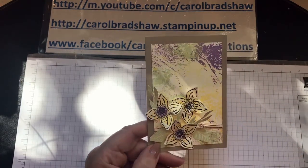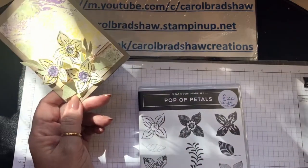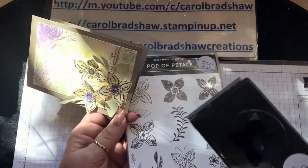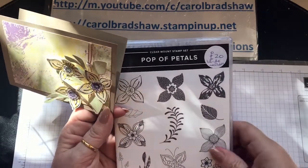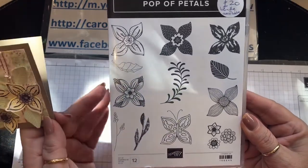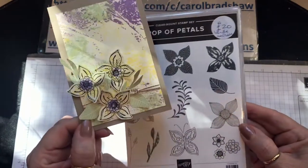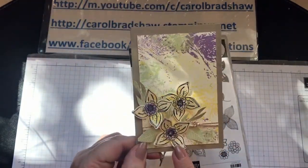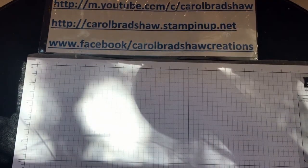I've also used the pretty new flowers from Pop of Petals — I love this set, it comes with a matching punch and I love things that match. These are gorgeous, and there's a beautiful butterfly too. I'm going to mix the flowers up a bit and do them differently. I also used the shower cap for coloring those, so let's get started.